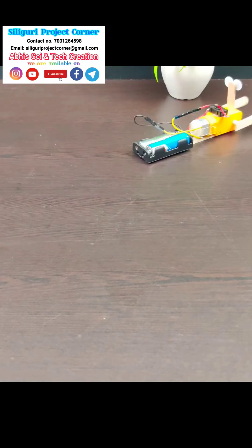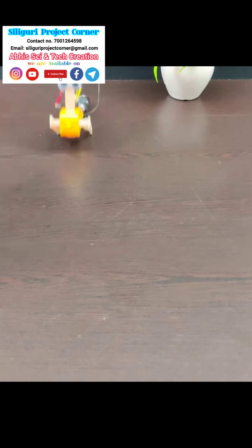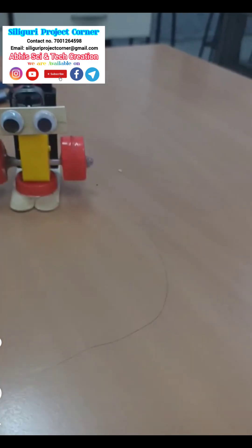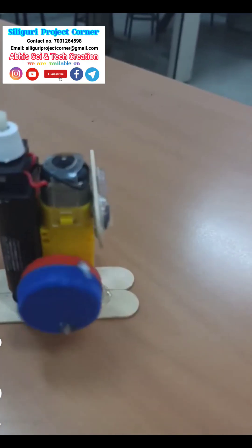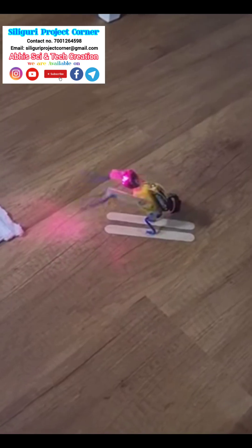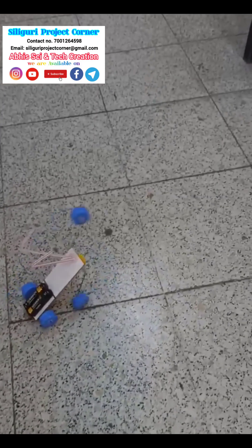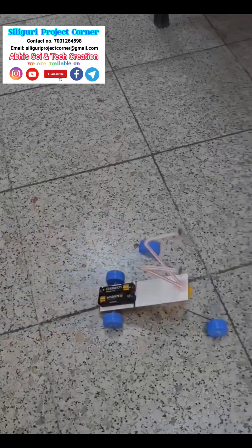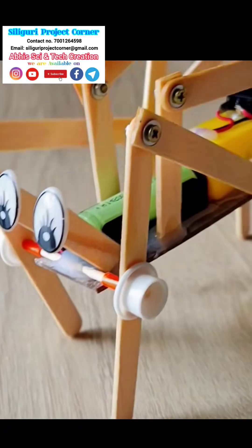This is another type of simple robot, we are using a 1.5 volt battery and 60 RPM BO motor. Here is another kind of simple robot — you can make your own design and make your simple robot. If you need any help, just contact this number. I am providing all details and if you need connection diagrams also, I will send them on WhatsApp. This one is an insect simple robot. You can use your design thinking and make your own robot. These are just ideas — think and make your own robot.